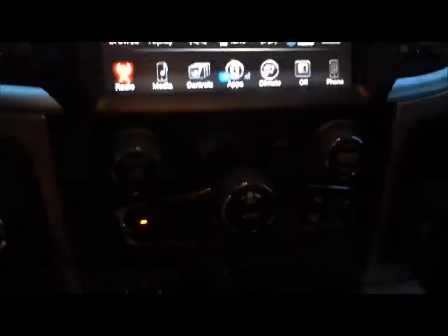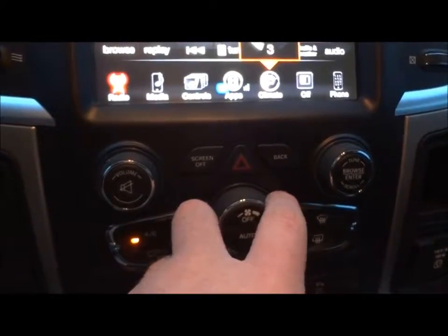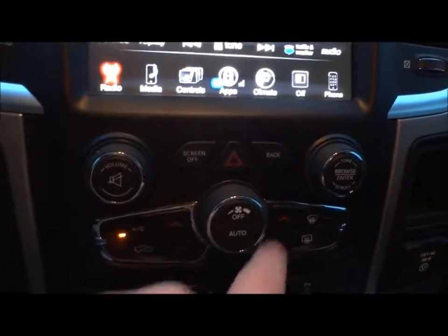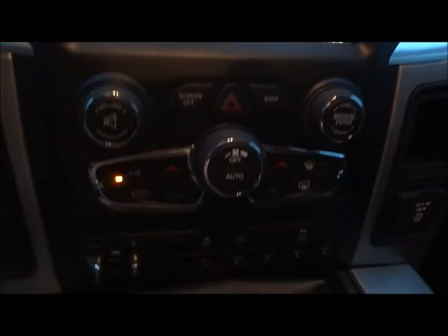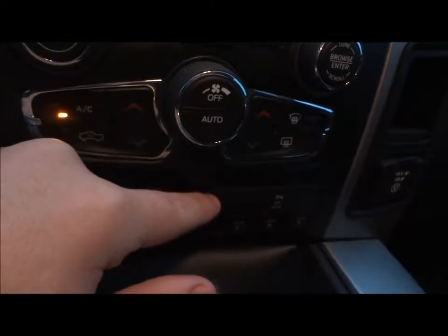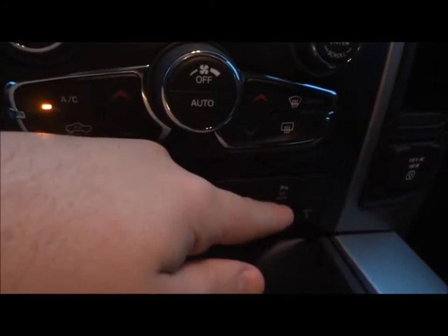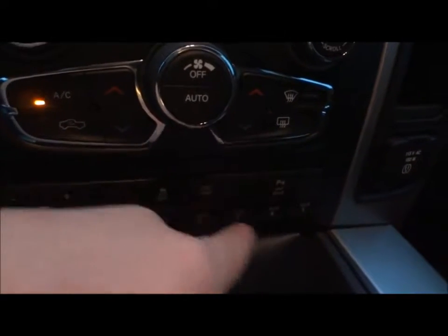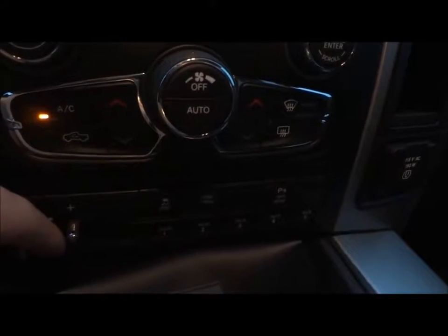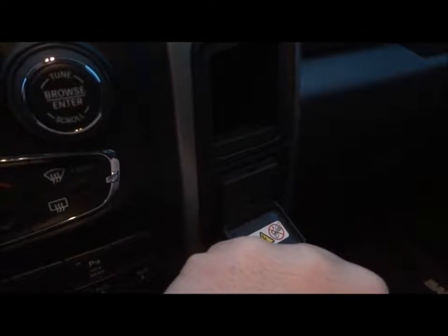Going back to radio. Down here is your climate control — your fan speed, AC control, recycler, front defrost, rear defrost, and dual temperature controls. Down here is your factory trailer brake, traction control off, your tow haul mode which raises the transmission shift points, rear parking sensors off, and five auxiliary switches built in. They don't go to anything right now, but it's nice to have if you're hooking up aftermarket equipment. It's got a 110-volt power outlet — very nice to hook up household equipment like a laptop charger.